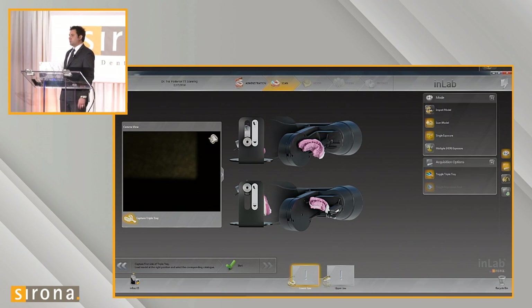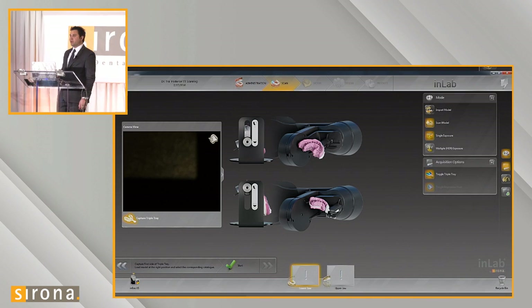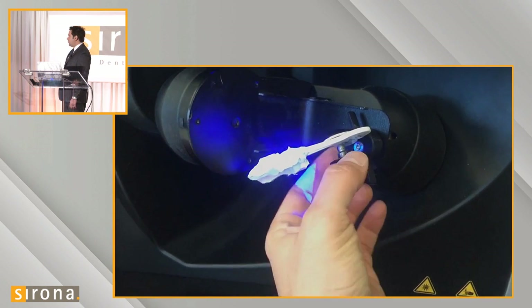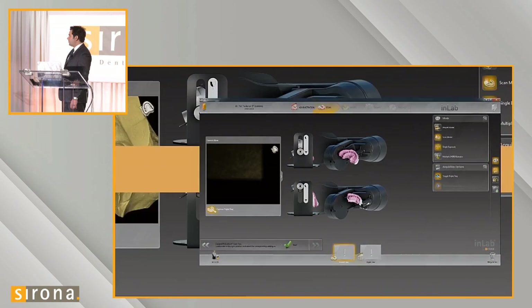There are two types of triple trays we can scan: full arch or anterior quadrant trays, and posterior quadrant trays. On the graphic you can see a marker indicator on the side of the jig that you can adjust up and down for triple tray scanning or full arch triple tray scanning. In this case, we're doing a posterior quadrant, so I set my jig up for a posterior quadrant.